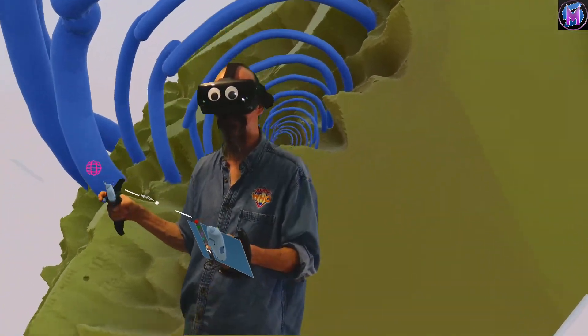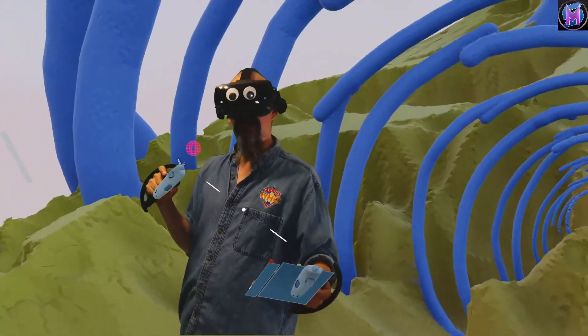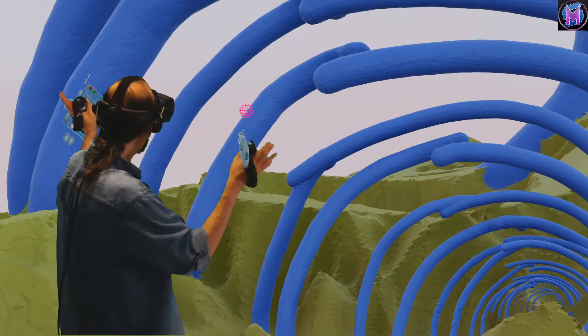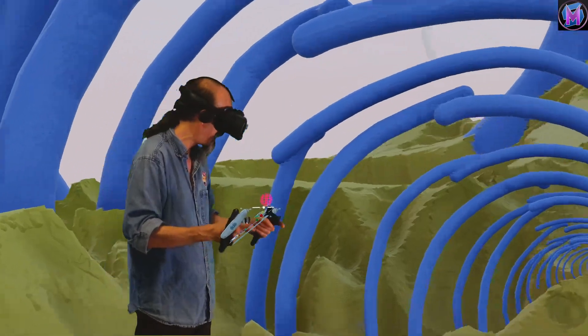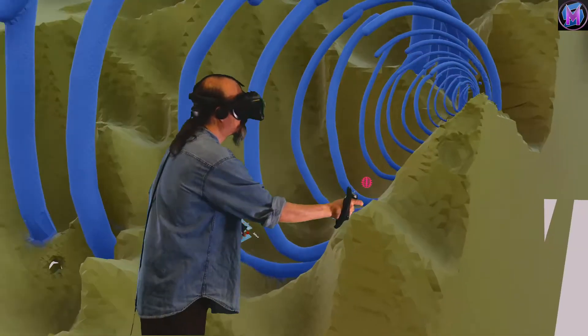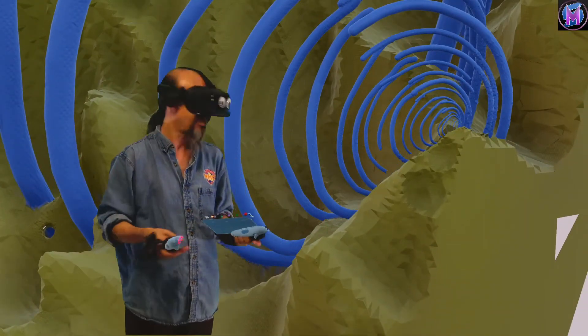You can make gigantic pieces and spend months just adding more and more little details over time, over space — Sculptor VR can handle it. Go big just because you can. That's half the fun of Sculptor VR: being able to take a simple idea and just have it grow to the point where it takes over an entire world.